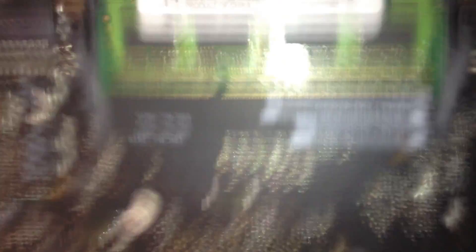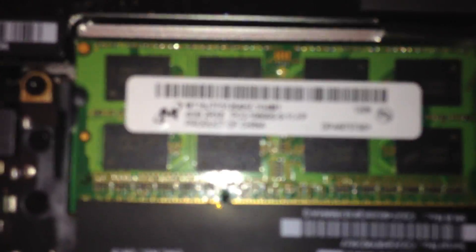It doesn't say on this side — oh yes it does — 4GB. Hard drive, CD-ROM bit, new tiny fan, motherboard. Goodbye.